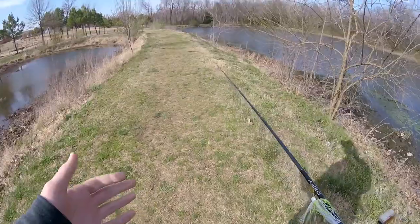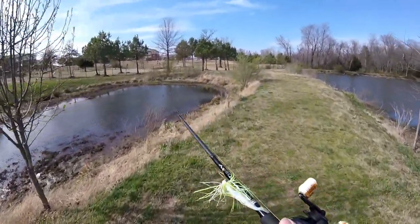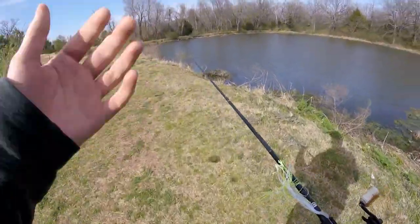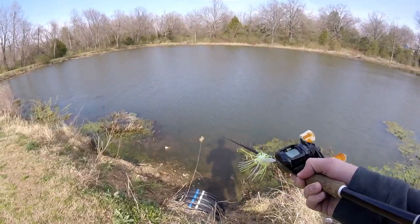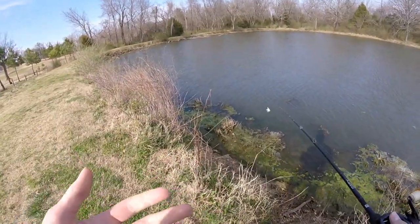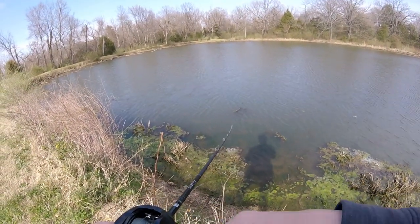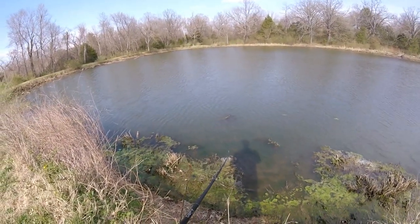Alright guys, I just made my way down here to this pond on the golf course. The tee box is right here and there are two pretty decent-sized ponds. There are a whole bunch of bass fry down here. I've got one rod, one lure, about an hour or so to fish. I'm not even sure if I'm allowed to fish here, but we're gonna give it a shot — if we get kicked out, we get kicked out.